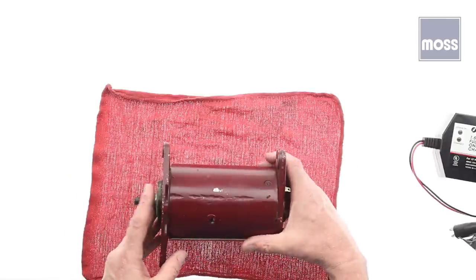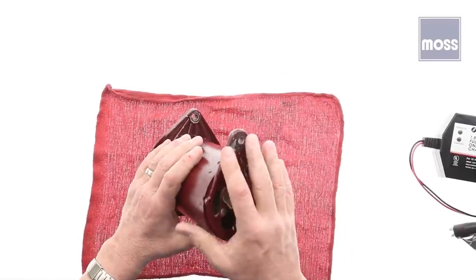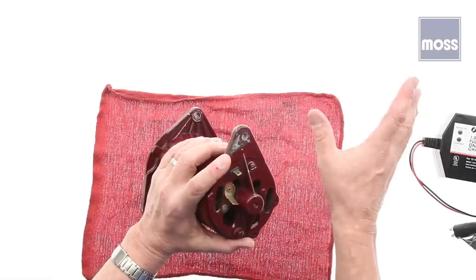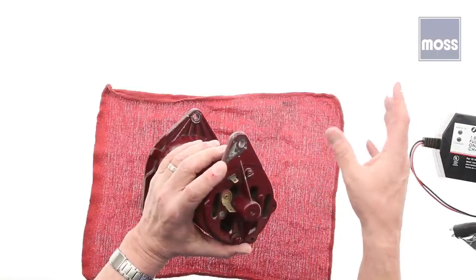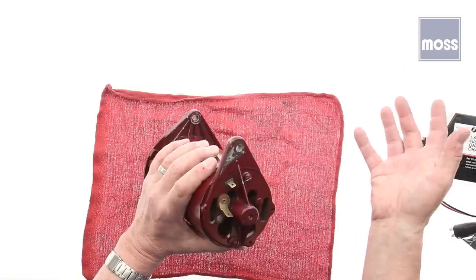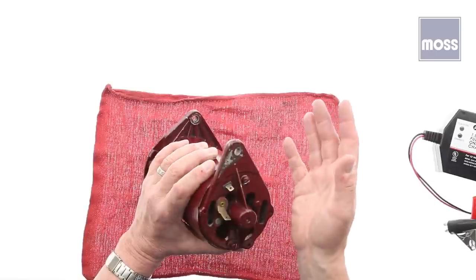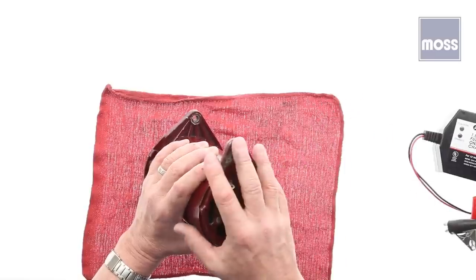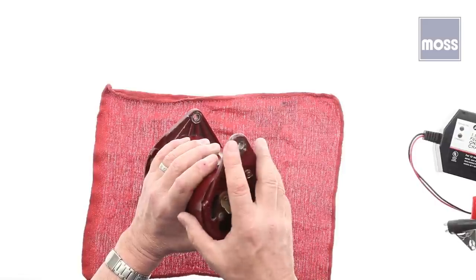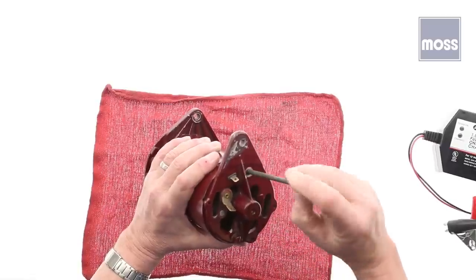This technician went into the Moss Motors Returns Department and got a couple of generator cores. A core, in case you're not familiar with that, is an item like a generator, a starter, or an alternator which has been in somebody's car and finally wore out. They buy a replacement rebuild unit, put that in their car, then send the failed one back so it can be rebuilt and sold to somebody else. What I'm holding right here is a generator core. I got a couple of them, and the very first one I opened is exactly what I wanted to show you. I'm going to take the two bolts out of this.